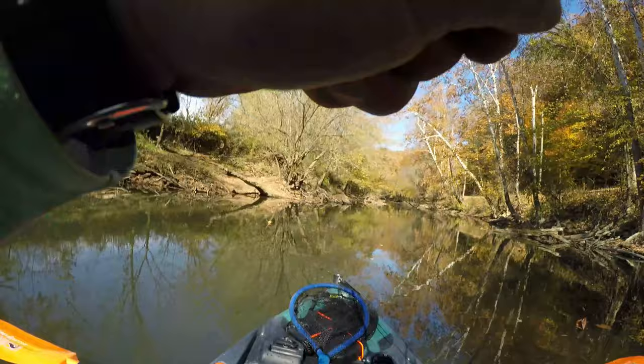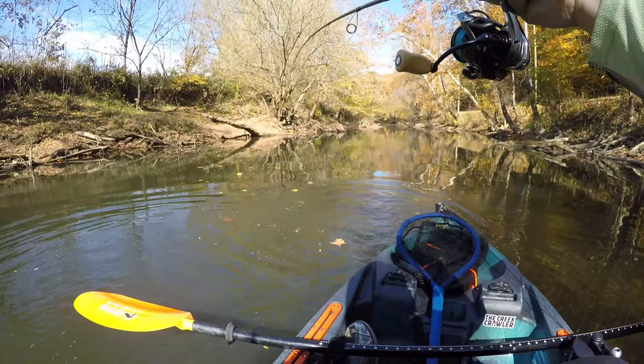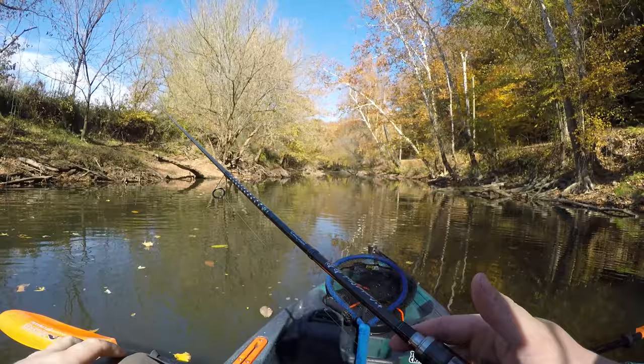There we go — another one. It's another good decent fish. Man, they're just choking this thing. Played too much with him — he looked like a 13 or 14 incher. These fish are biting, but you've got to fish very slow.